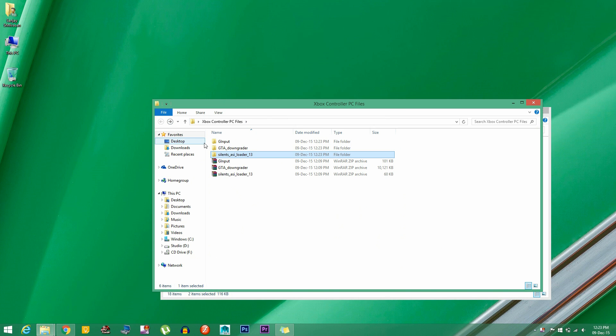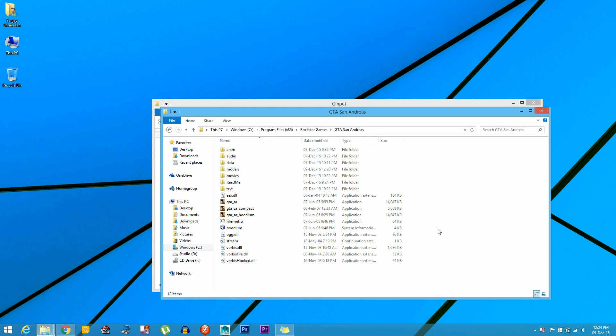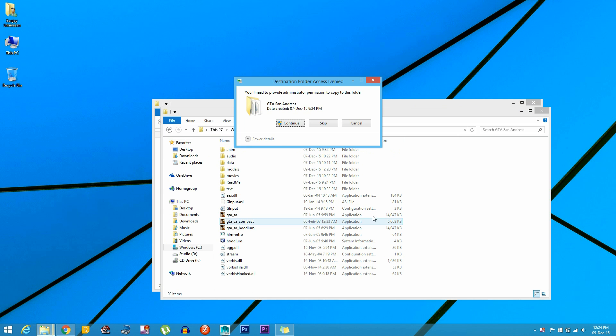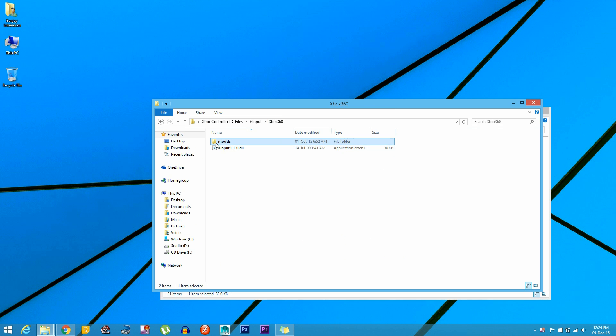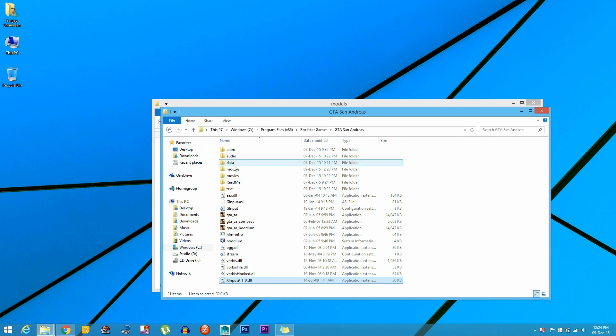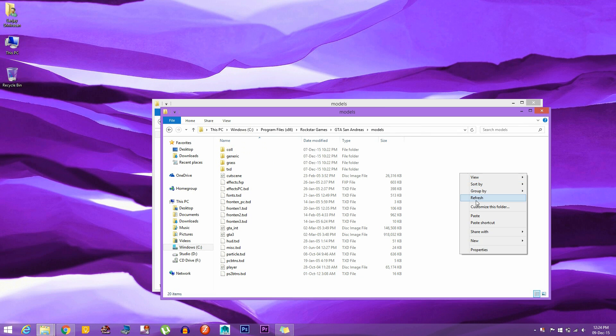The last step is to install G Input. Go inside the G Input folder and copy the G Input and the G Input dot ASI files to the root directory. Then go inside the Xbox 360 folder and copy the XInput 9.1.0 DLL to the root directory as well. Finally, go inside the models folder and copy the DXD text file to the models folder in GTA San Andreas.